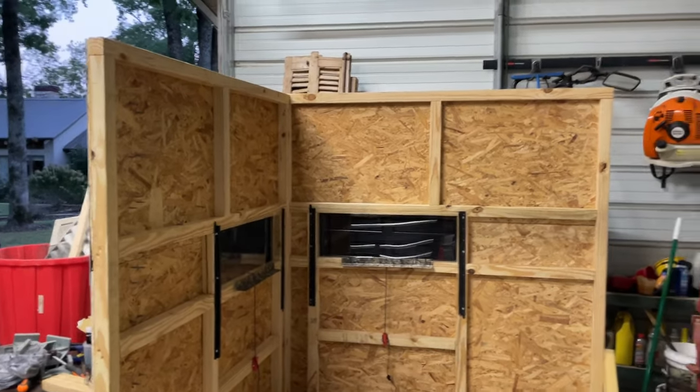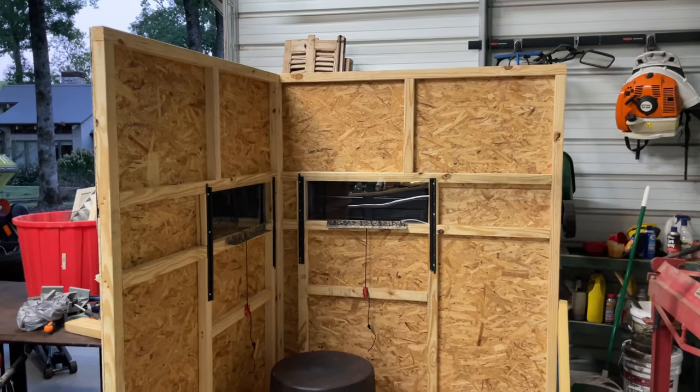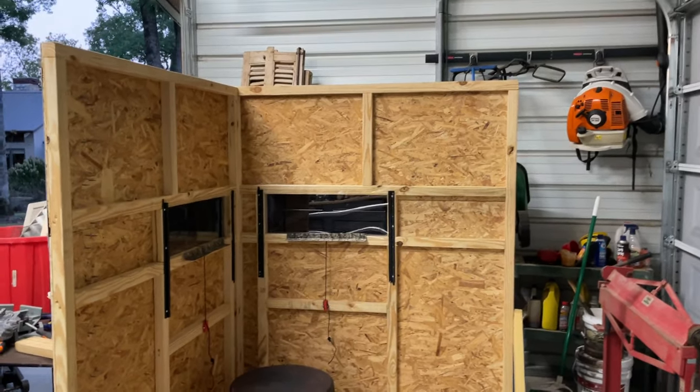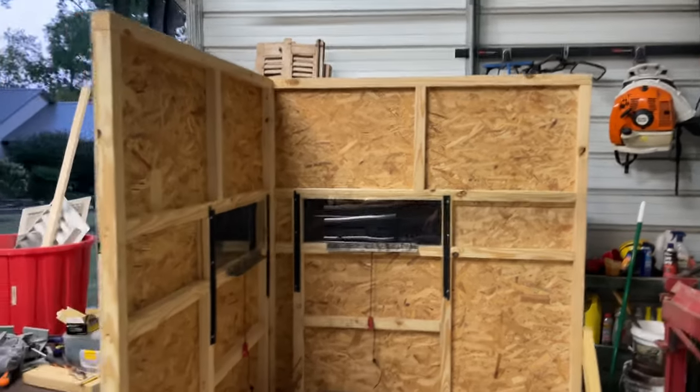There are blinds on my property that I've actually moved four different times and they're still intact and we hunt out of them. So if you're looking for something portable, to me this is the easiest way to do it, especially if you lease land and you may or may not lose a lease.